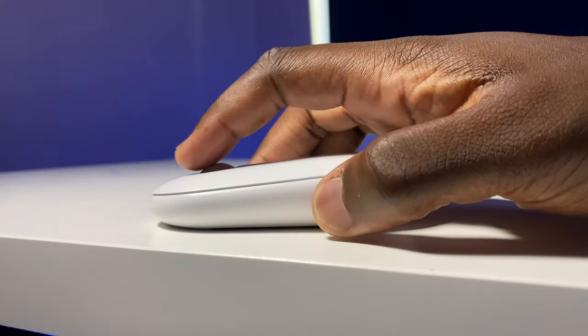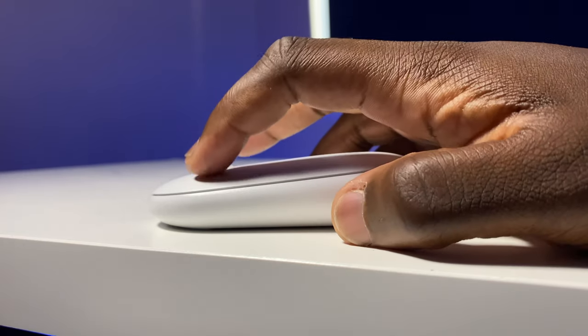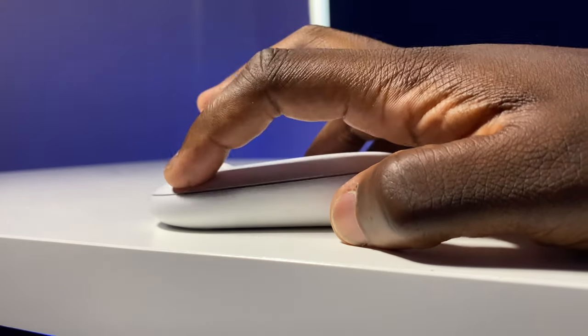I wouldn't say the scroll wheel is silent, but it's certainly a lot quieter than many other mice. The left and right button pressing definitely benefits from the silent touch, as other than the natural quiet contact of one part on another in the Pebble, you don't get that accustomed hard plastic on plastic sound. Overall, I'd probably say it's quiet touch rather than silent, but definitely an improvement.